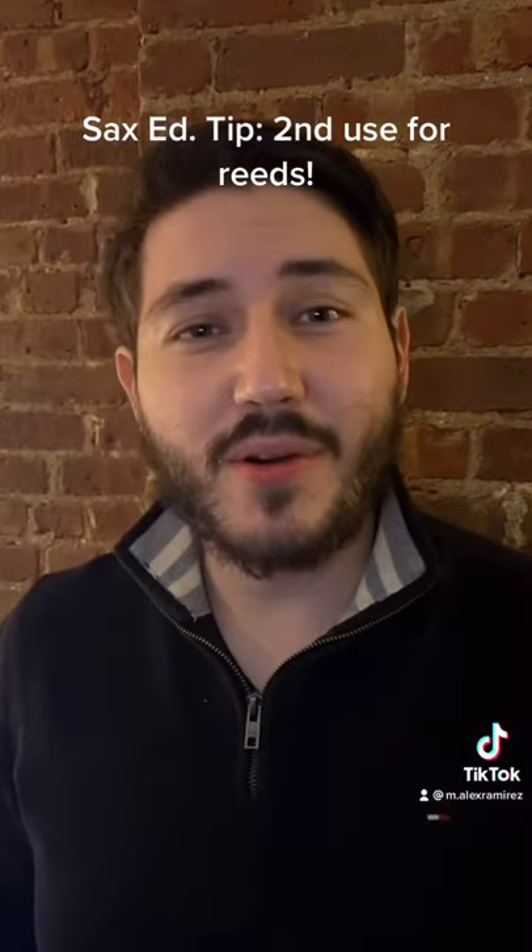If you have an old reed and you don't use it anymore, don't throw it out — use it again. Instead of throwing out your reed, why don't you use it to help make sure that the table of your mouthpiece doesn't get scratched by doing this.